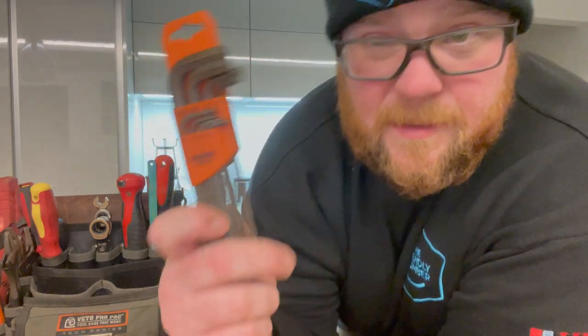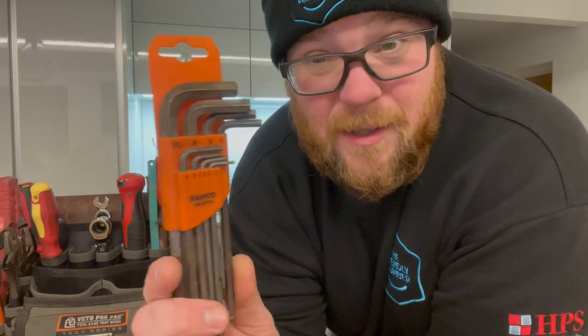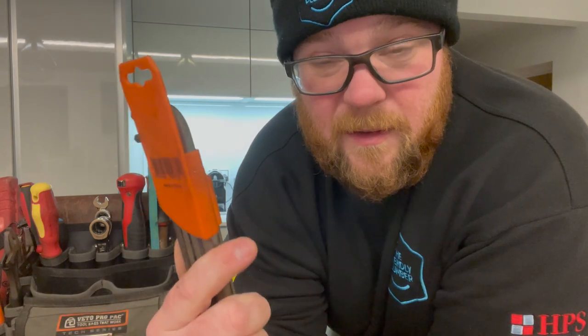Set of Allen keys — these are not my favourite in the world but they are about an eighth of the price of the Wera ones and they do the same job. All the sizes you need in here in a nice compact storage so you don't lose them. I've got about three sets of these now and keep mixing up which one I've used.